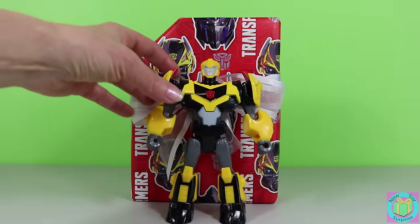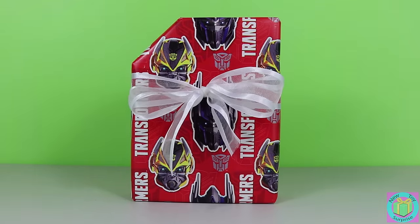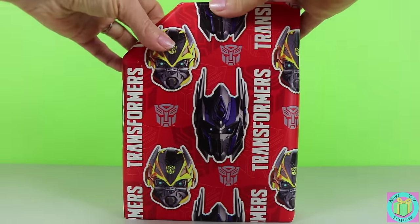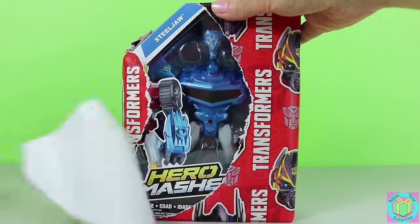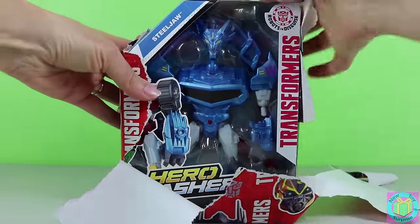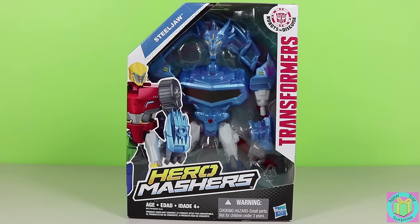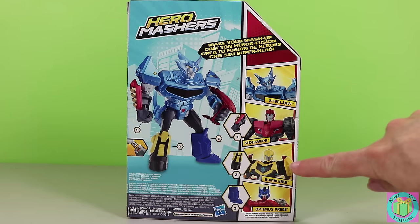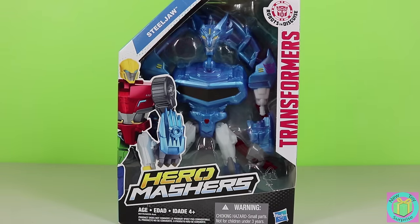Excuse us, Bumblebee. We need some room to open up our present. Whoa! It's Transformers Robots in Disguise Hero Mashers Steeljaw. He's a Decepticon. Steeljaw mashed up with Sideswipe, Bumblebee, and Optimus Prime. Let's get Steeljaw out of his box.